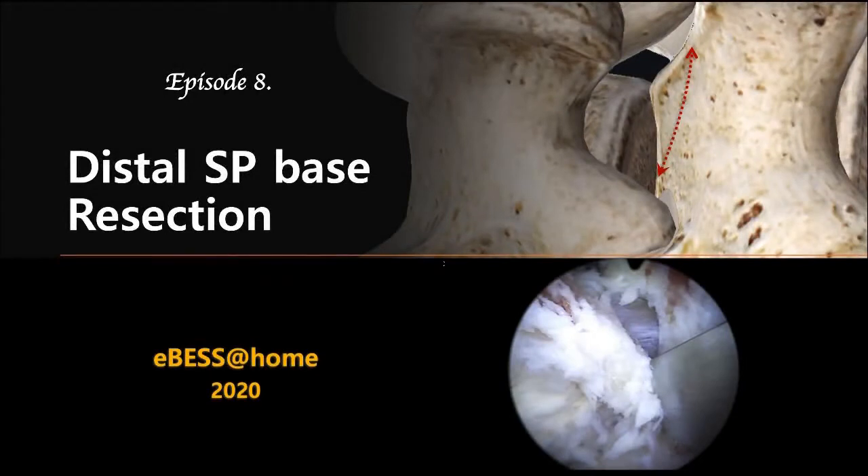Hi, Biportal New Surgeons. Are you ready to reach the contralateral side? In this topic, we are talking about distal SP base resection. This step solved the problem of narrow working space and difficulty of decompressing the distal traversing route on the contralateral side.